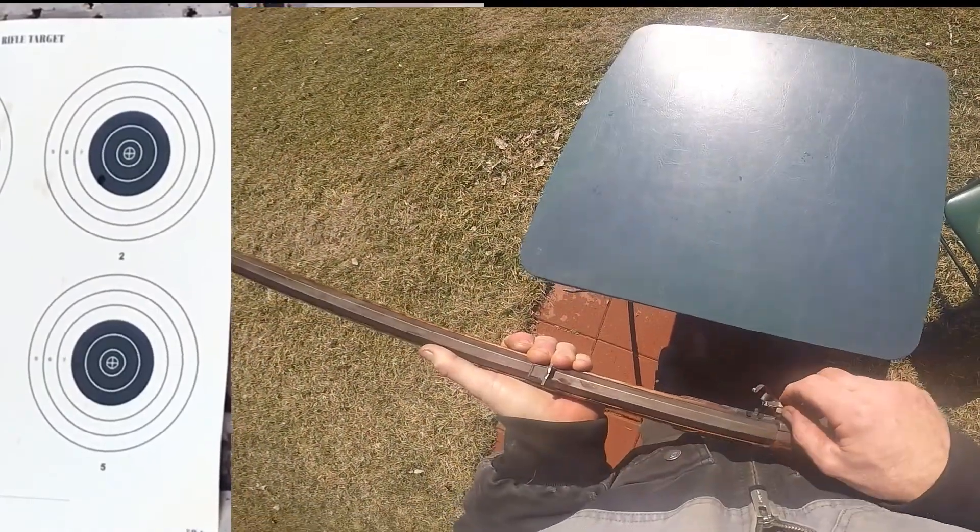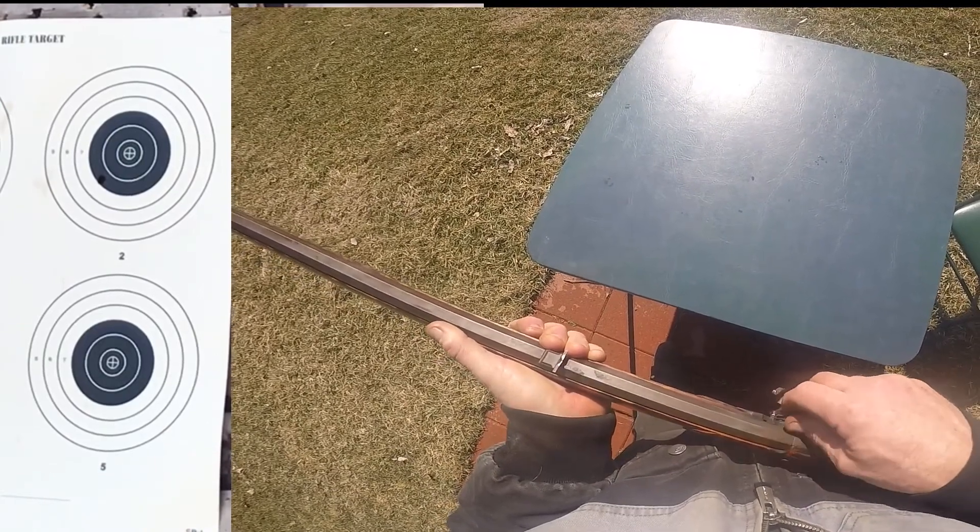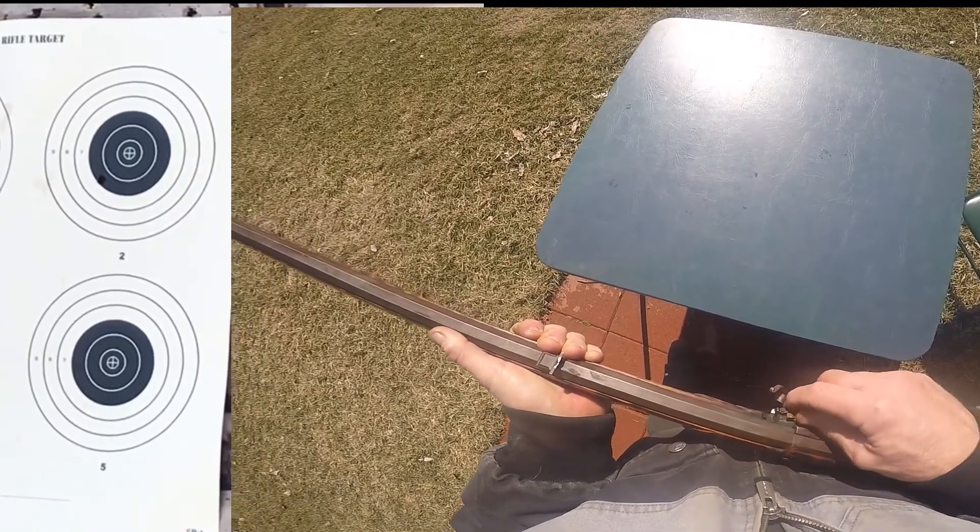If you've not shot black powder, you ought to give it a shot. It's a lot of fun.